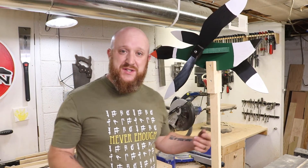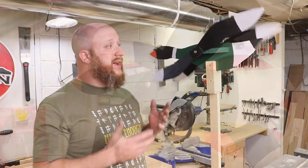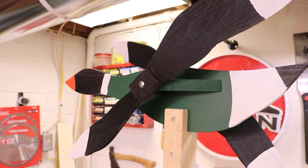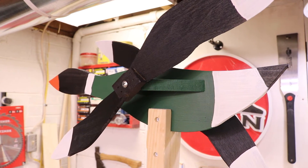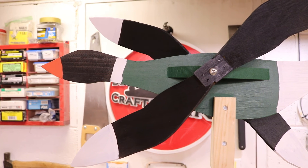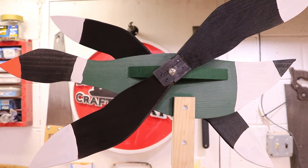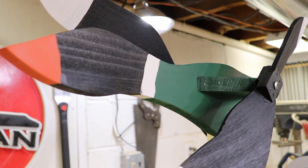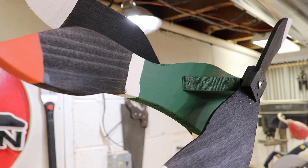If you got all the screws adjusted correctly, everything should freely spin as needed. Make sure to use a paint that's rated for outdoor use. In my case, the green was rated for outdoor use but the other ones weren't, so I ended up spraying some polyurethane on it just to give it a little bit of protection. Just like anything that's outside, it's going to have a little wear and tear through the years, and you may want to brush it up or even change the color down the road.